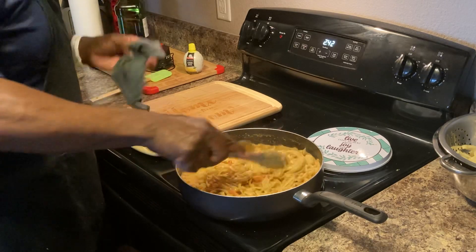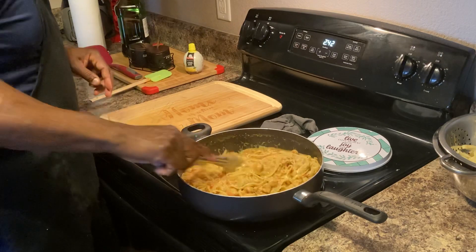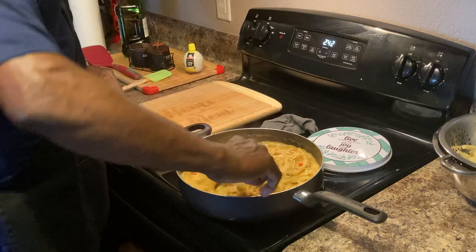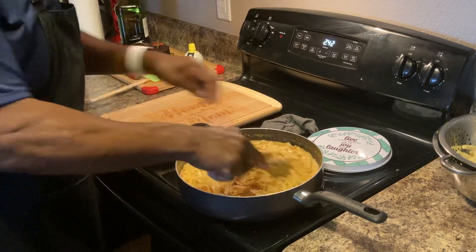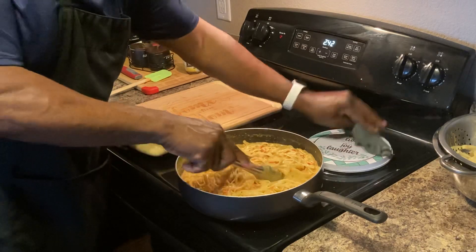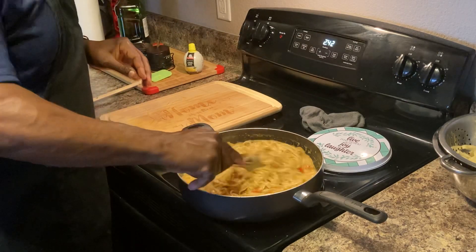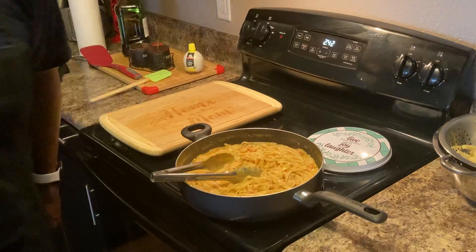Share this video, comment, like it, thumbs up, subscribe to my videos. Right now I'm cooking on three cameras at one time. We're gonna plate it up and get out of here.